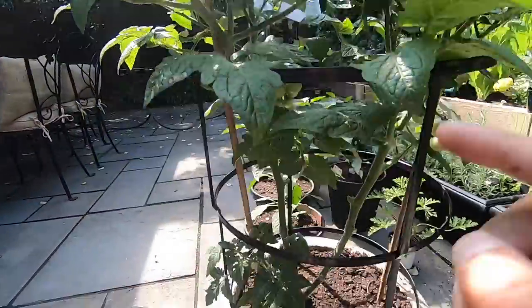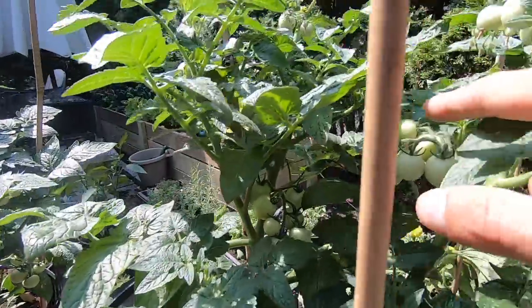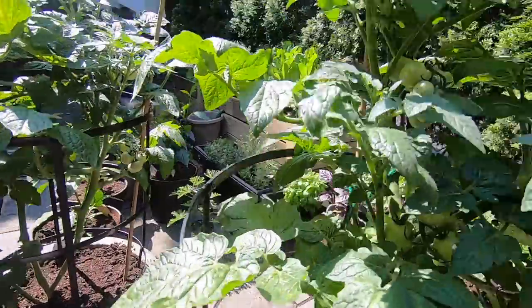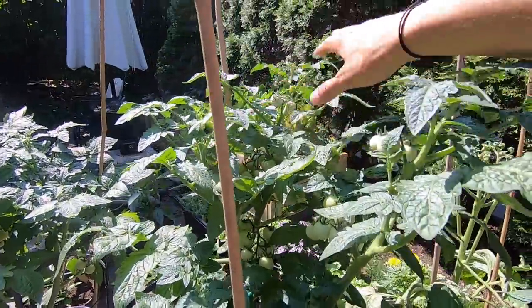Eight clusters on the one that I didn't prune. And then ten clusters on the pruned one, and they're much bigger and more developed. I have more flowers growing too.